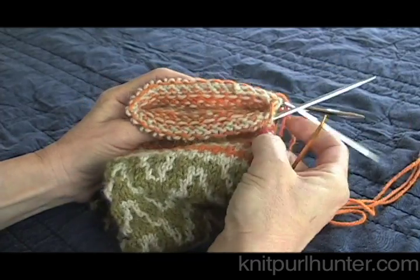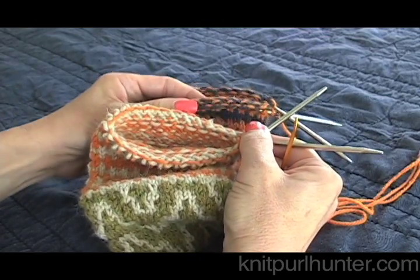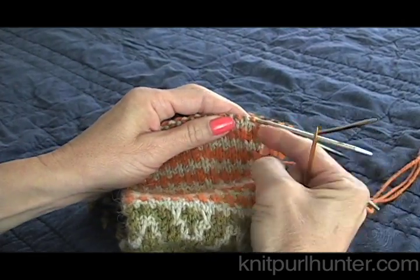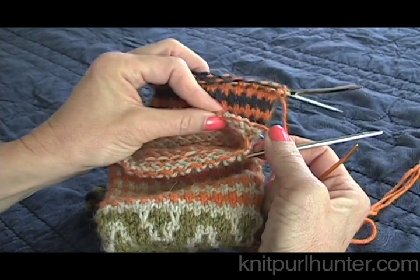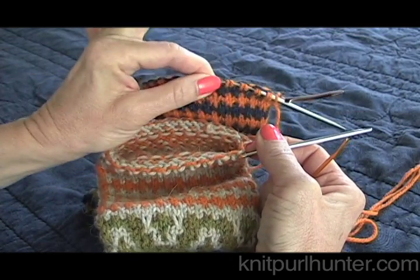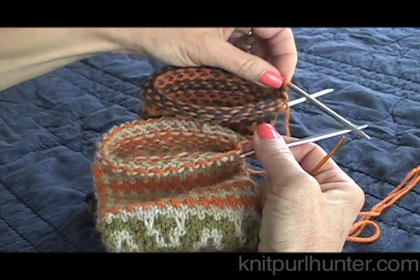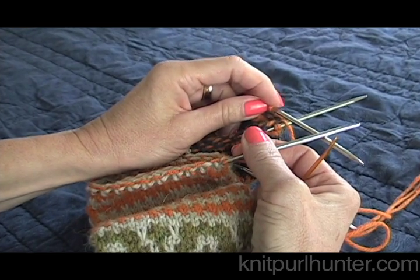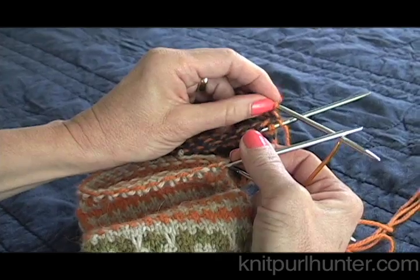One circular needle will be our front needle, and one circular needle will be our back needle. We are going to join the first stitch on the front needle, ignoring the other side of this end of the tube. We're going to ignore this side of the tube on the back, and we are going to be joining it to the last stitch of the round in this second end of the tube, and we're going to call that the back needle.